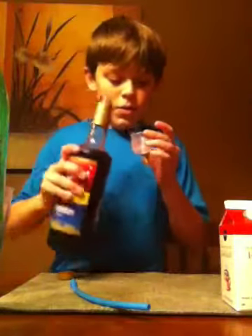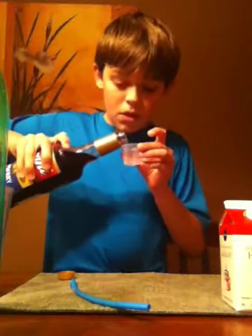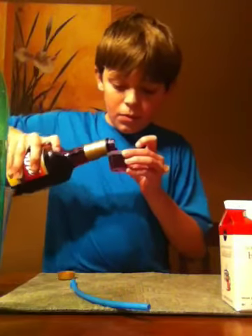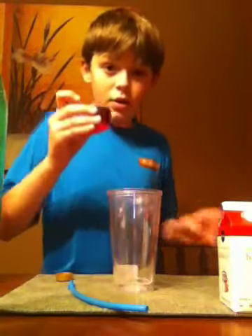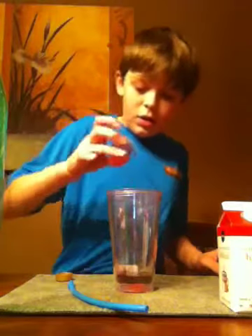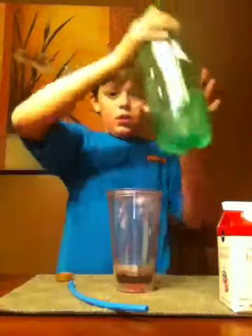Get some of your flavoring stuff and just pour it in. Put it in the medicine cup, then pour it in a glass like that. I'm going to take some 7-Up.